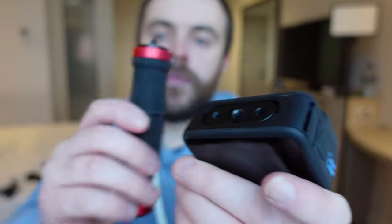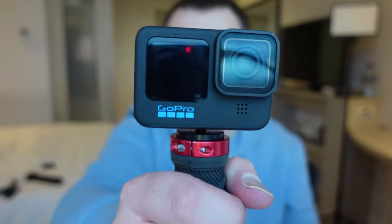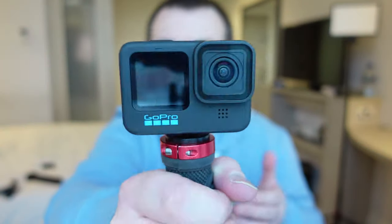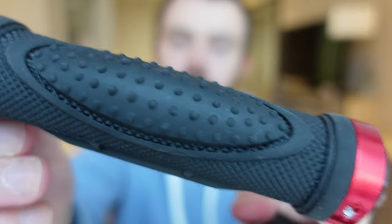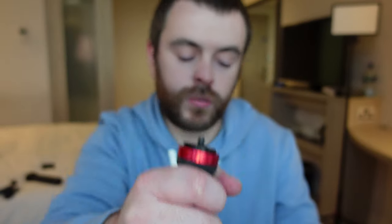Fairly simply it just attaches like this and you could hold your GoPro with it. If you're doing some sort of water sports or adventuring and you want to take your GoPro, I really recommend this because it's not a very big setup so it's easy to carry around. It's got a nice rubber grip to it so it feels solid when you hold it.